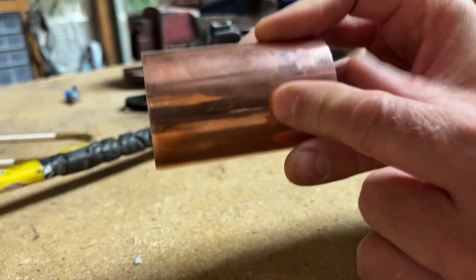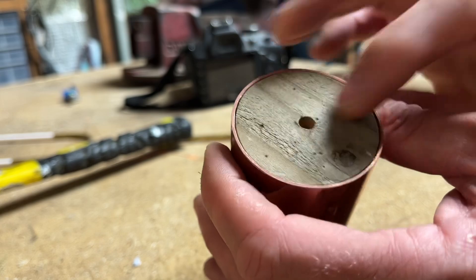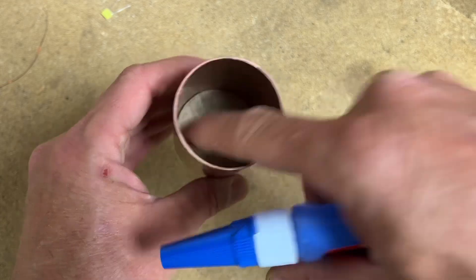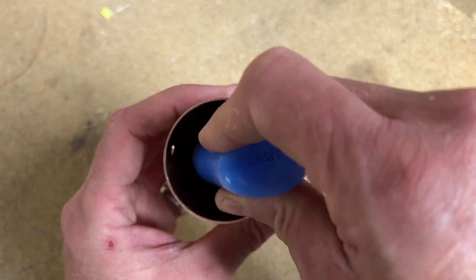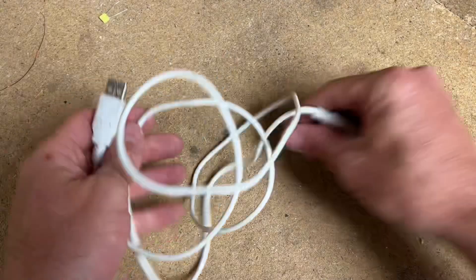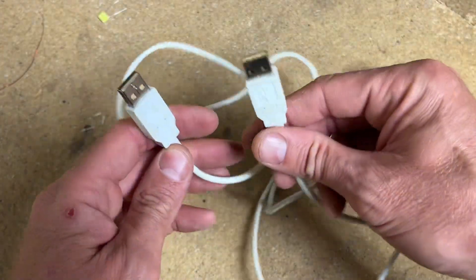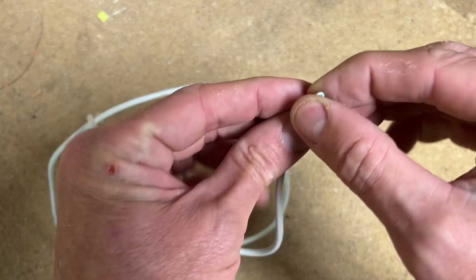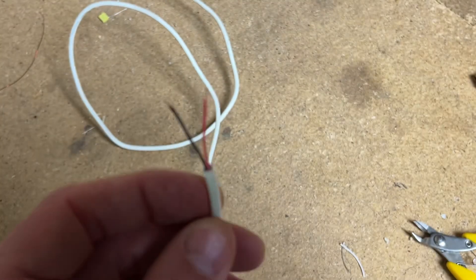Next thing to do is add the electronics - just the dimmer module - and put the lamp into the hole. I'll add a little super glue around the inside there to keep it nice and safe. The plan is to cut off one end of this USB cable and use that to wire it up to the five-volt supply. I'll strip it, tin those ends, and then start putting the whole thing together.